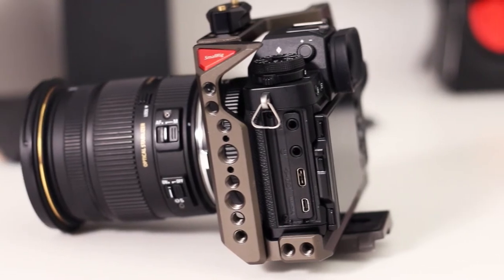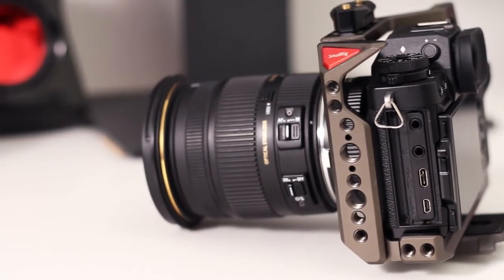The cage has a lot of mounting points for different accessories. The left side of the cage has a built-in NATO rail. The bottom is Arca Swiss compatible, so you can use it straight with your tripod. The cage also comes with a small built-in flathead screwdriver for easy manipulation and tightening screws — it's held in place by magnets, so you don't need to worry about losing it.